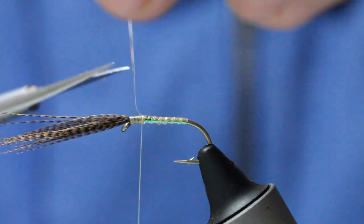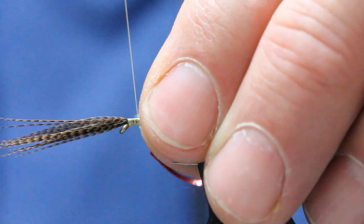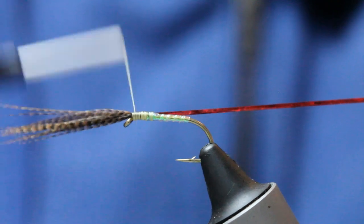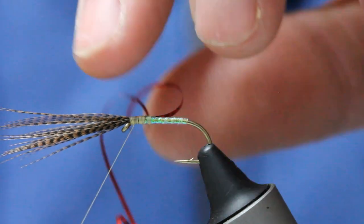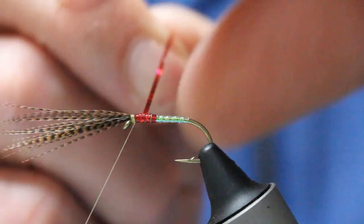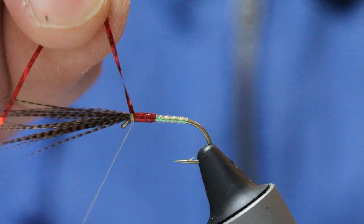Bring the scissors and trim that. I have enough red holographic here, so in with the red holographic. You can make this hot spot trigger whatever you want — as long or short as you want. I usually do the same as what I would do with buzzer patterns or midge patterns. Coming up in overlapping turns, I get a couple of layers in there, then secure behind the eye.